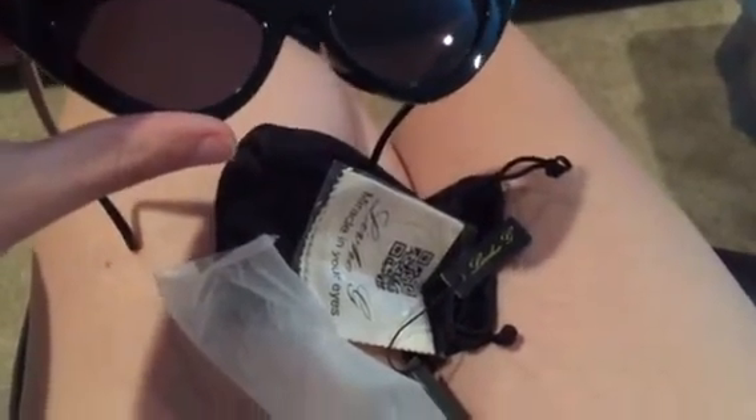I like the fact that they came with a clean cloth and they had this little plastic bag wrapped around the lenses. The only thing I think would have been nicer is if the lenses came clean.